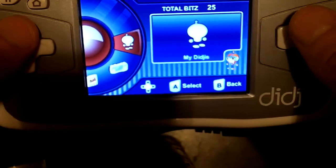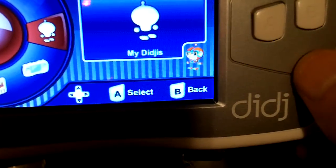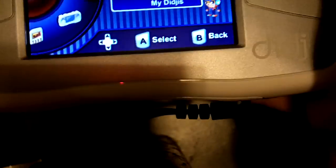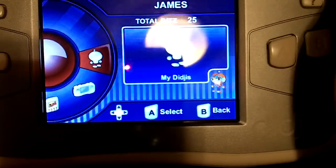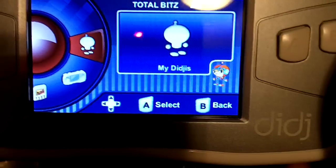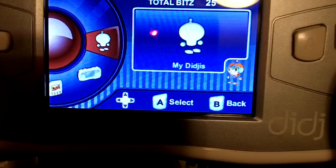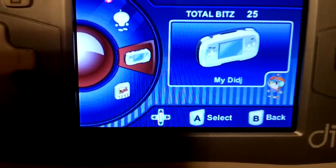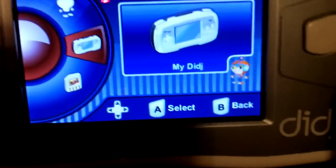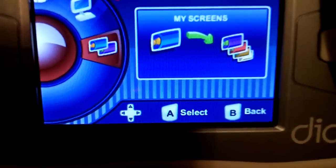Here is the main menu. 'My Dig' refers to a customized character that you can dress up on the website — basically the equivalent of having a Mii character, or an Avatar on Xbox 360 or PS3. This section is for any pre-installed games, or you can adjust the settings.